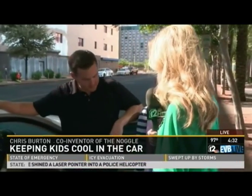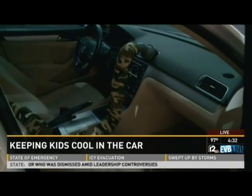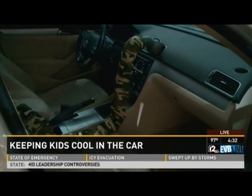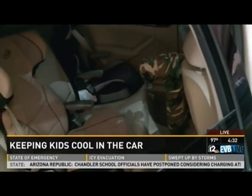I bet right about now you're thinking, why didn't I think of that? Chris Burton is one of the co-inventors of the Noggle. Our response has been overwhelming. When we designed this over two years ago, we had no idea. We knew we had a cool product because those were the two things people would say: 'This is cool, and where do I get one?' After hearing that about 10 or 15 times, we went into R&D, design, everything. Now we have a finished product.